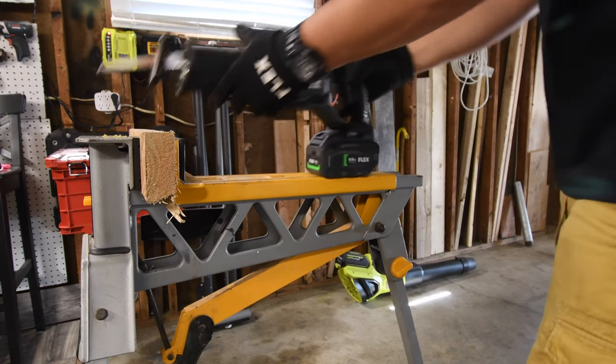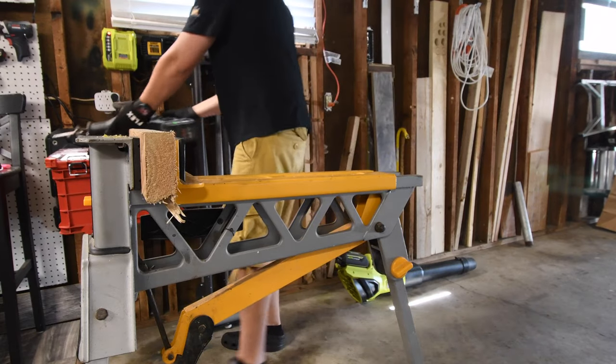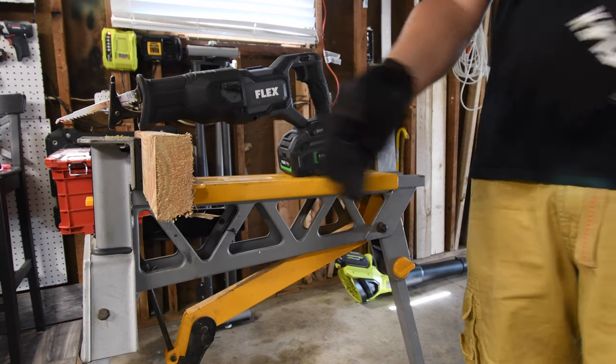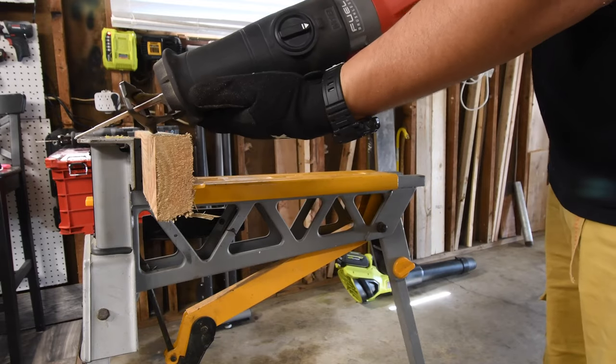This is variable trigger only — there is no speed selector on that. Flex sent me this by the way, I did not buy this. Flex did send me this to test out and I get to do what I want with it, which is the versus videos. Orbital feature is off.